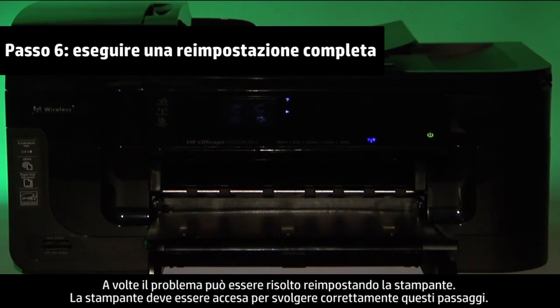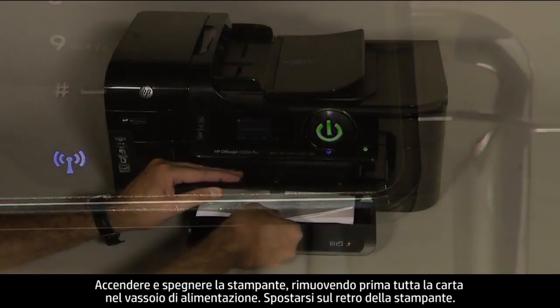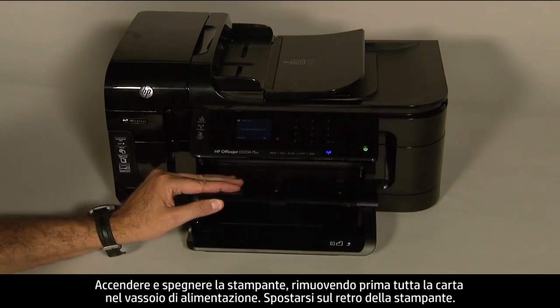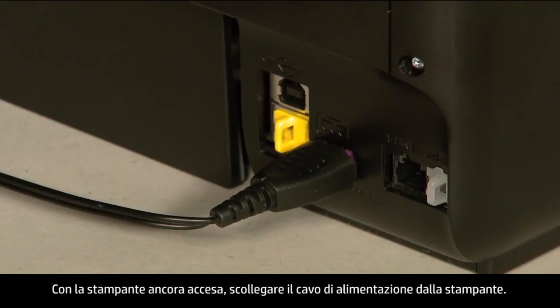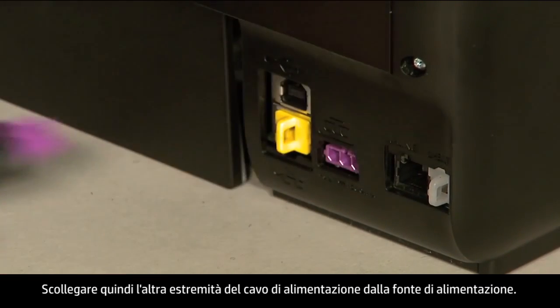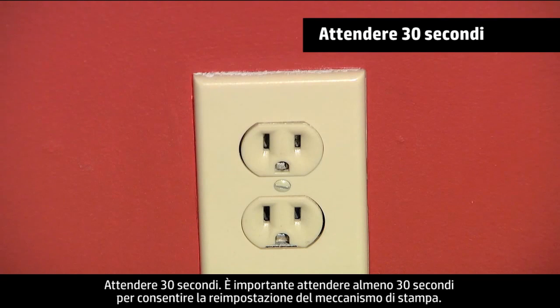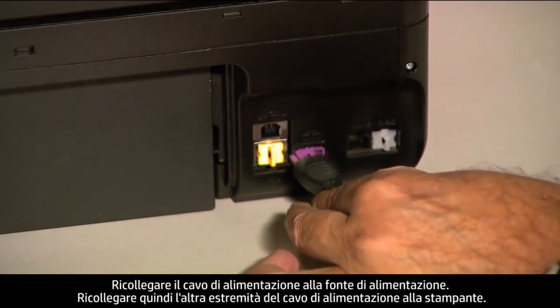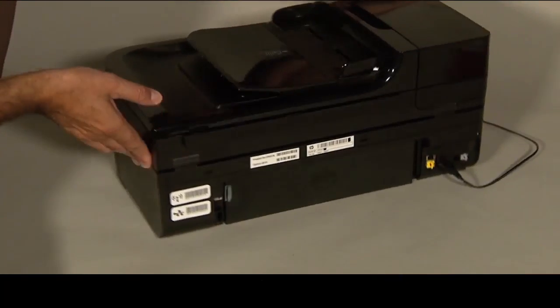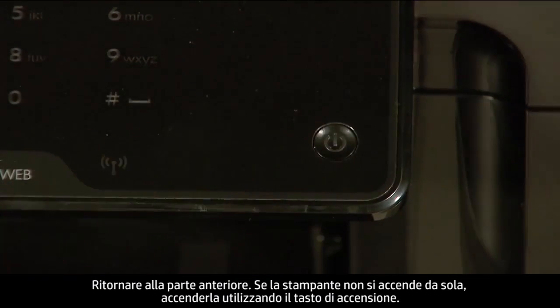Sometimes the issue can be resolved by resetting the printer. The printer must still be on for these steps to work. Perform a power reset by first removing all the paper in the input tray. Turn to the back of the printer. While the printer is still on, disconnect the power cord from the printer, then disconnect the other end from its power source. Wait 30 seconds — it is important to wait the full 30 seconds to allow the print mechanism to reset. Reconnect the power cord into its power source, then reconnect the other end into the printer. Move back to the front, and if the printer does not turn on by itself, press the Power button to turn it on.